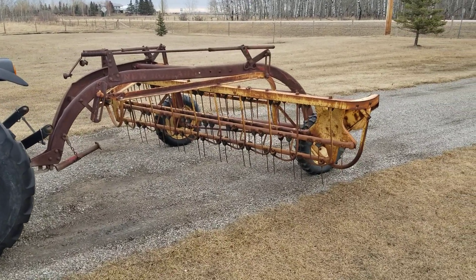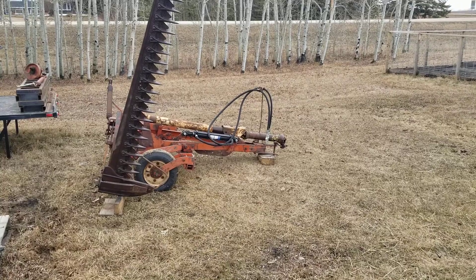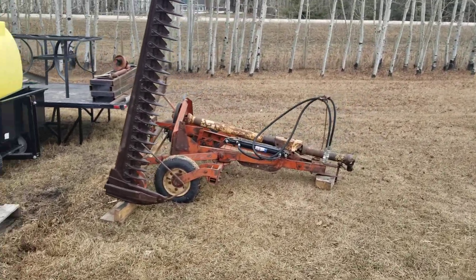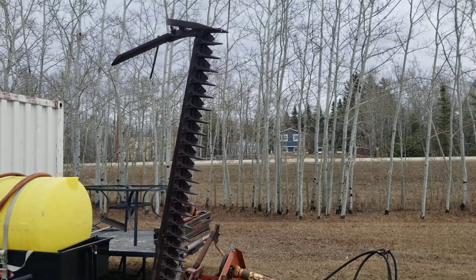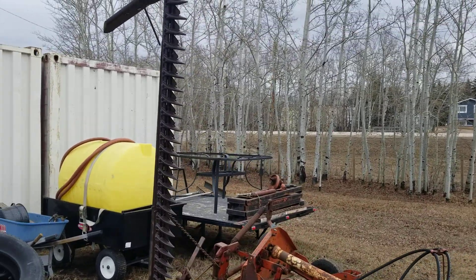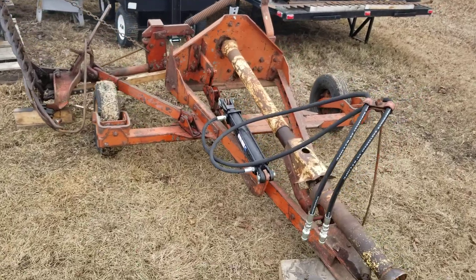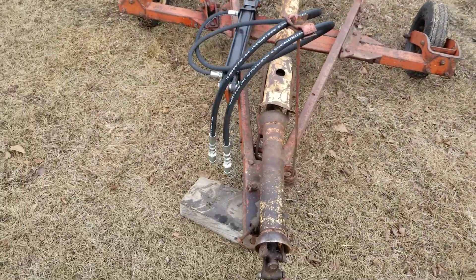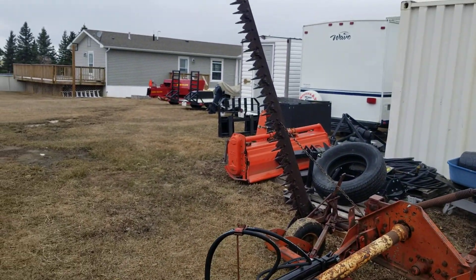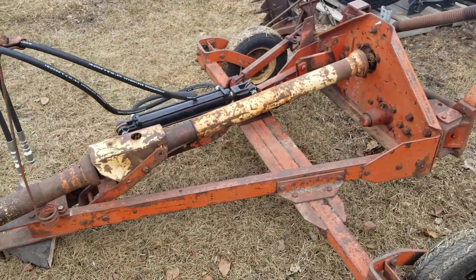After this piece of equipment, we're going to move on to another. My third piece of equipment for making hay is this dinosaur — this is a Case T10 7-foot sickle bar mower. This thing is vintage; it was built in 1954. But for the most part, everything turns. It definitely needs some TLC.